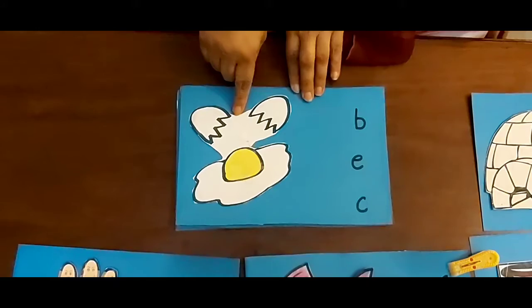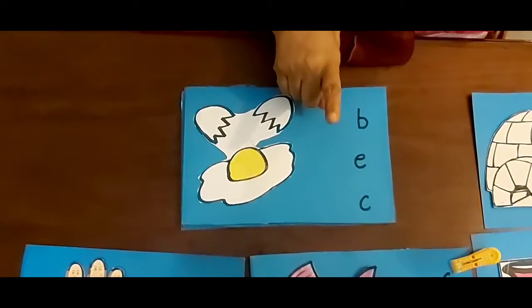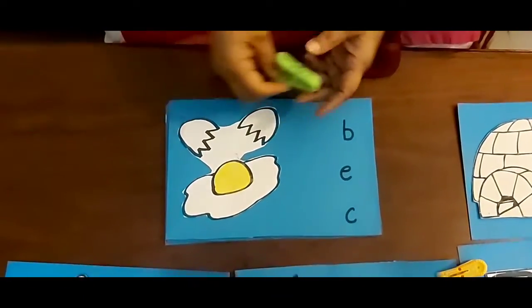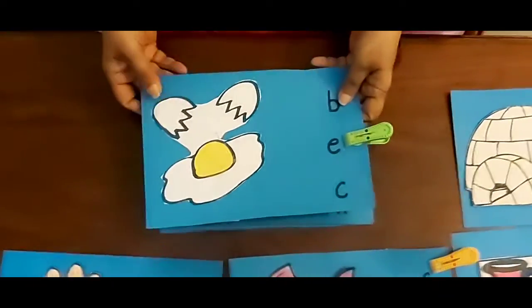Now next picture — Egg. Bo egg? No. Egg? Yes! Cur egg? No. I am going to put a clip over here. Yes, very good.